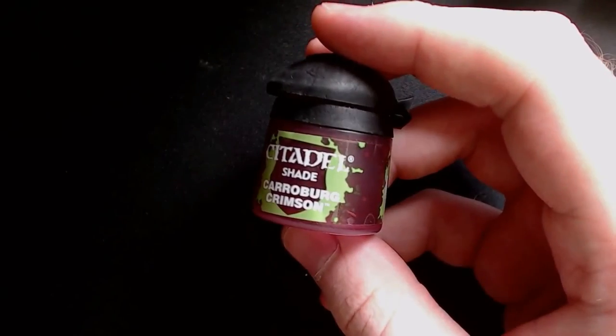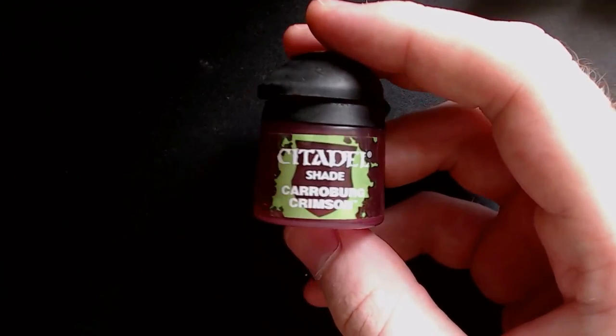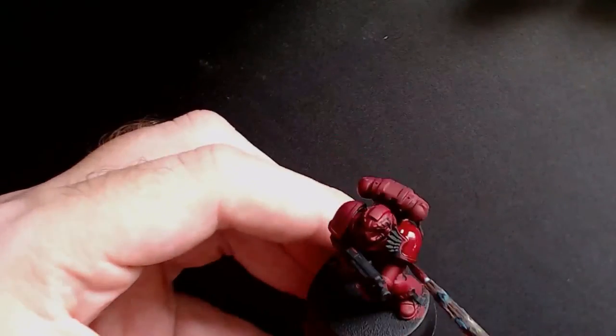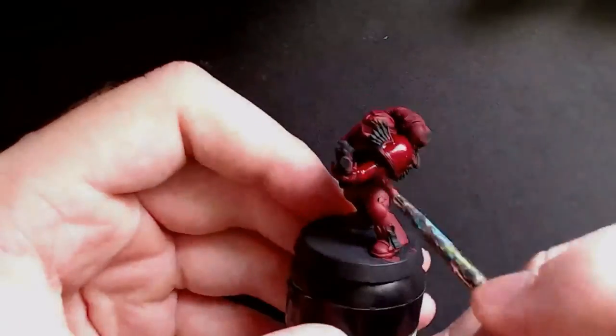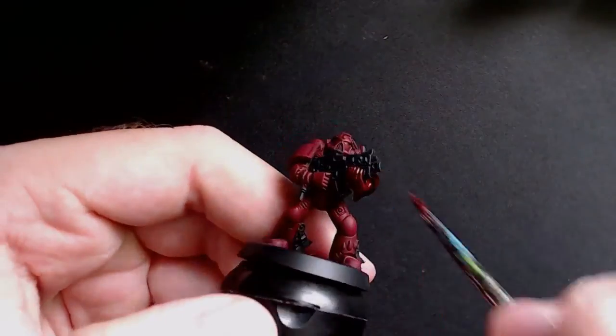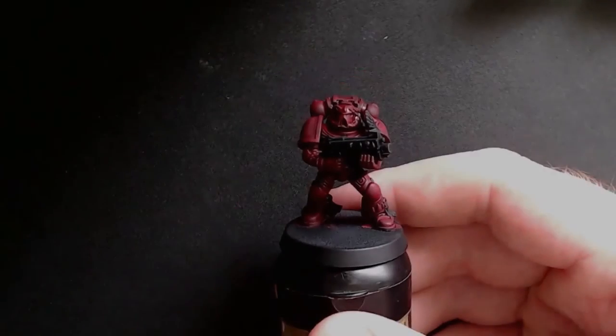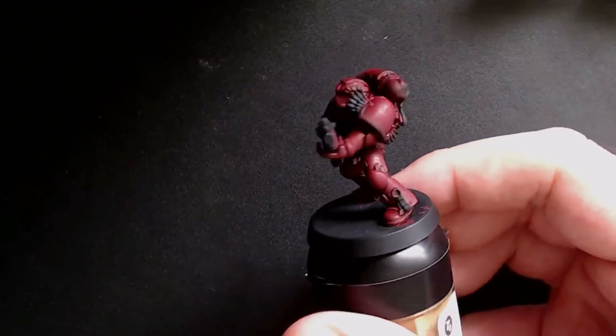Next you will need a red wash such as Carroburg Crimson. With this, all you want to do is go over all the armor paneling you have just painted, trying to make the wash pool into all the crevices and corners. Once it is dried, the end result should look something like this.